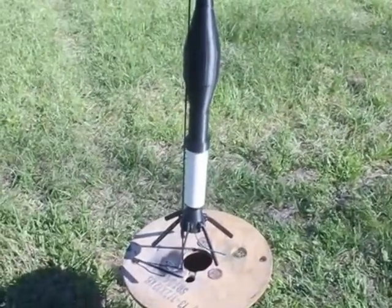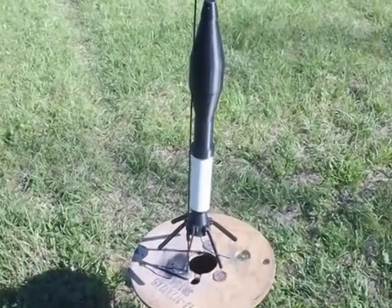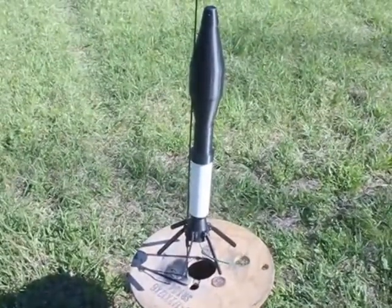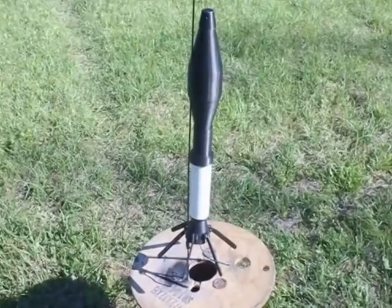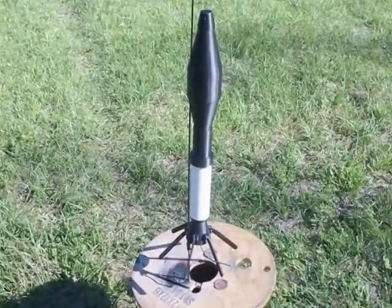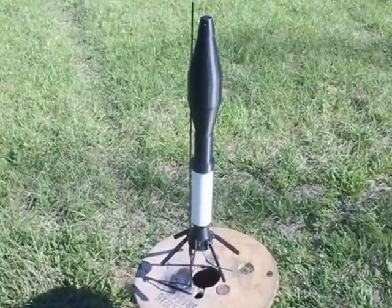In Vietnam, the M72 LAW light anti-tank weapon went into service. It fired a 66mm rocket, and this is a full-scale replica with 3D printed components. I'll be launching it with an Estes D12 motor. It weighs approximately 11 ounces with the motor.